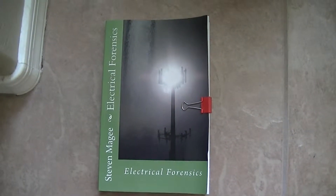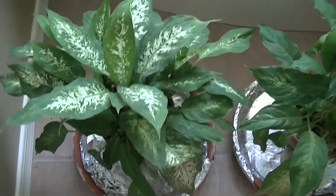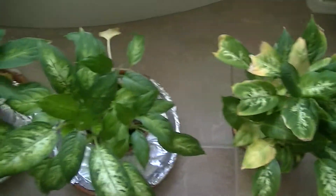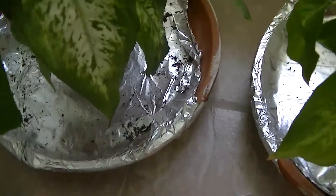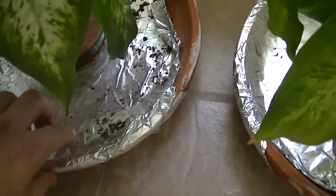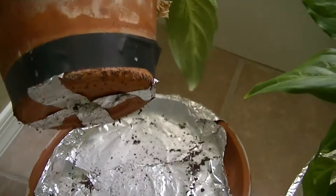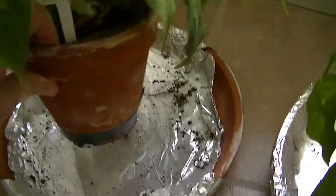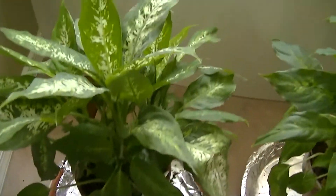Hi, my name is Stephen Magee and I'm the author of Electrical Forensics. We're here to review this plant growth experiment. These four plants were grown in contact with the ground, and the ground around my home is electrified. I manufactured these plant bases — they have a piece of foam covered in foil — and you can see foil going into the bottom of the plant pot to connect the plant into the ground it sits on.